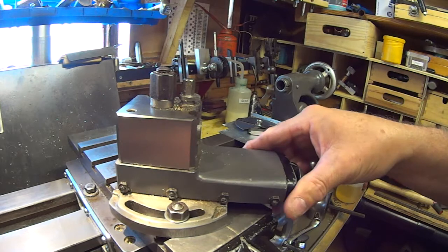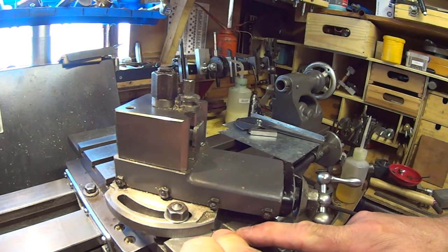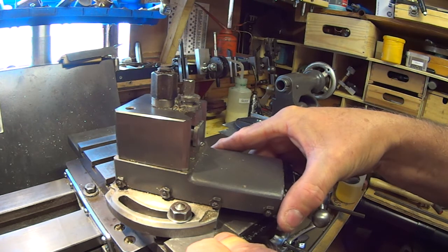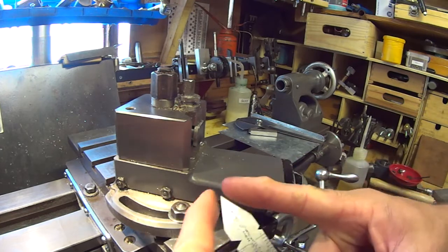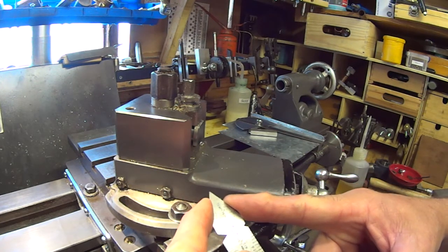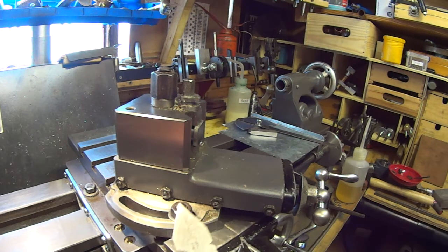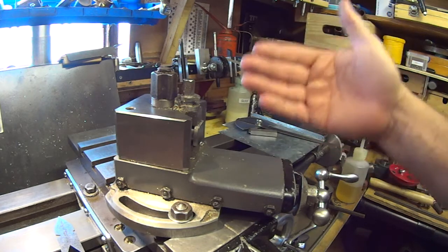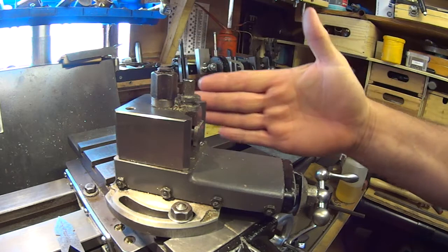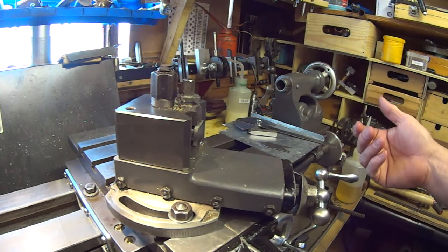In my previous video on thread cutting, I had used a thread indicator as a guide to set the angle of the top slide offset when advancing the thread into the job. Because this is a 55-degree Whitworth, half of that is 27.5 degrees. I'd miscalculated, being about seven and a half degrees out — though it didn't make too much difference, since the final cut cleaned up the right-hand side of the thread. I've made this short video to show a much easier method of setting that up correctly.